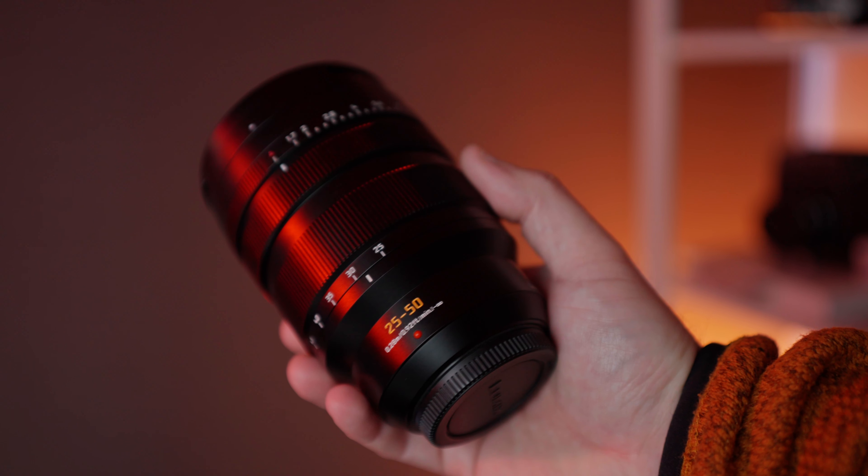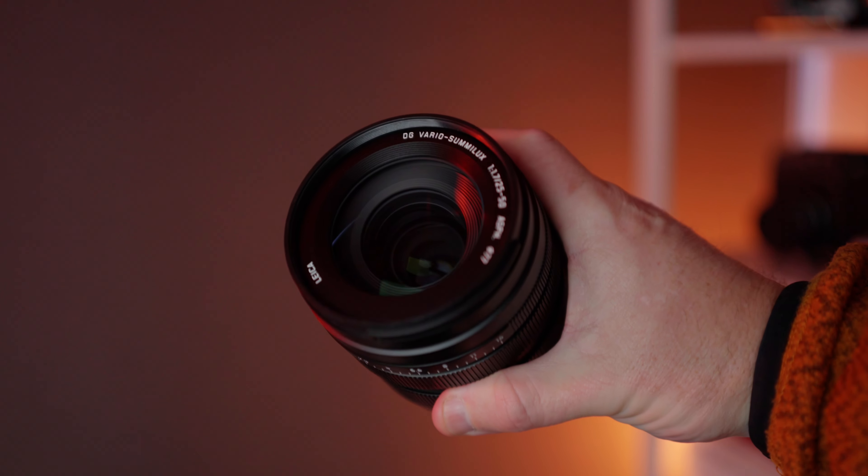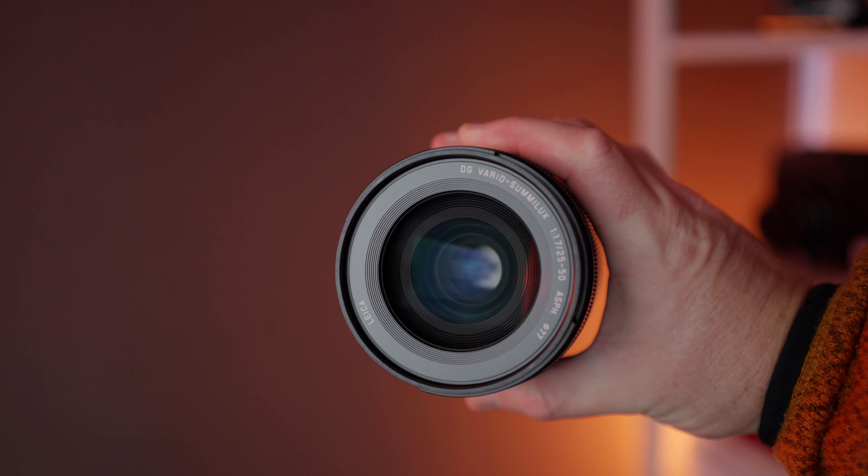The faster the lens, the shallower the depth of field and the more potential to paint bokeh into your compositions. If you're new to photography and keep hearing the expression 'a fast lens,' what this really means is a lens that has a very low f-stop, meaning it allows in a lot of light when shooting wide open.